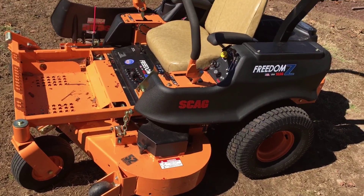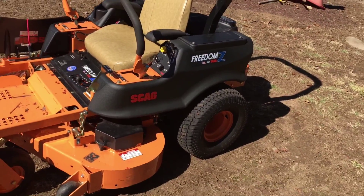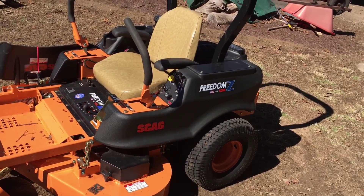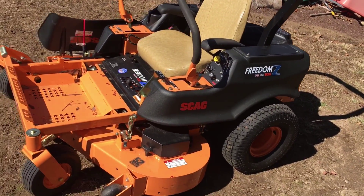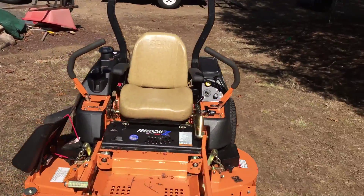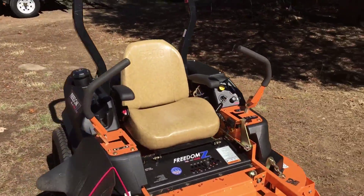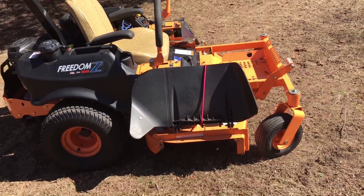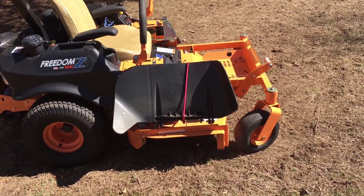This comes with the smaller tires — not the bigger tires like the pro, and the pro does go a little faster. I believe I spent around $5,500 on this model.